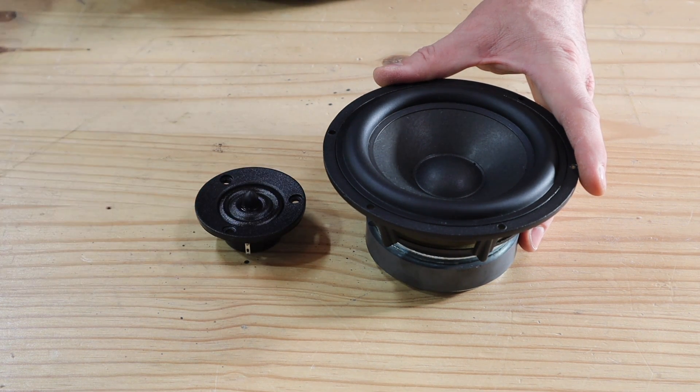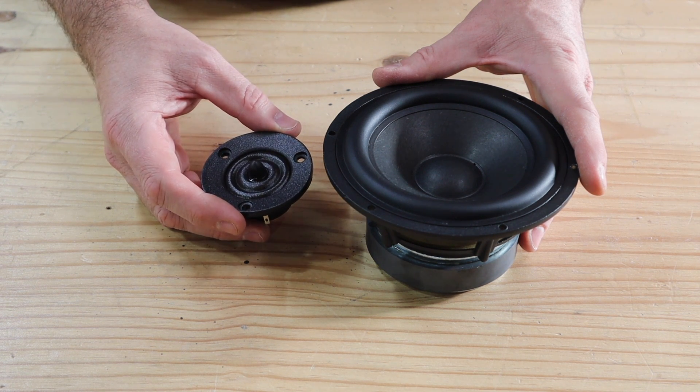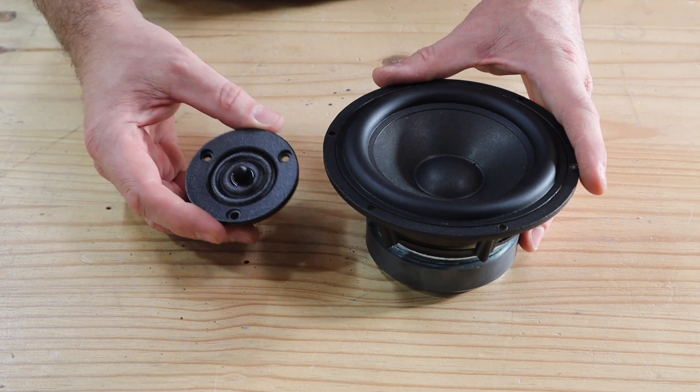You can never exactly predict how many crossover components you'll need, but I'm hoping to keep the cost for the drivers and crossover components in at under $150.